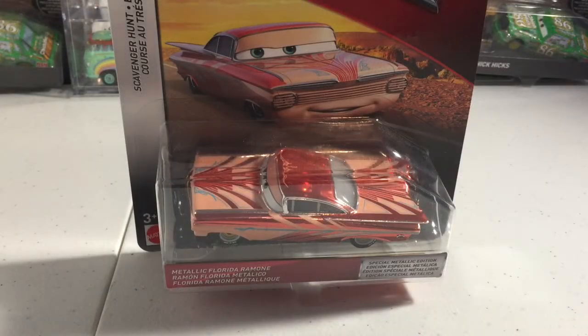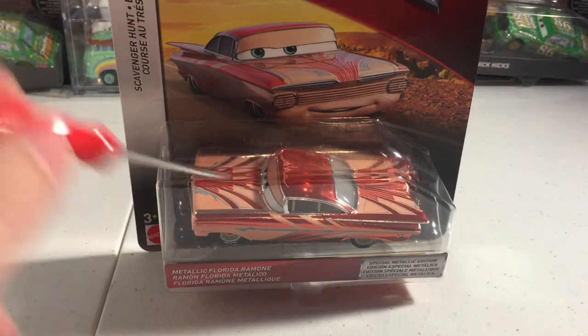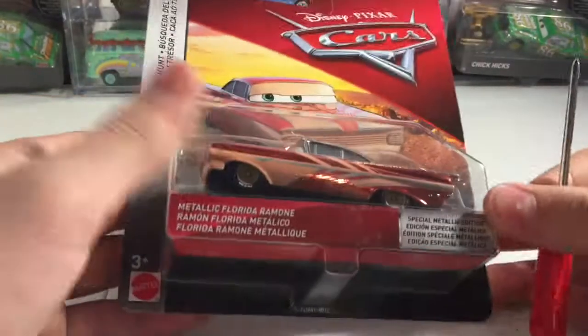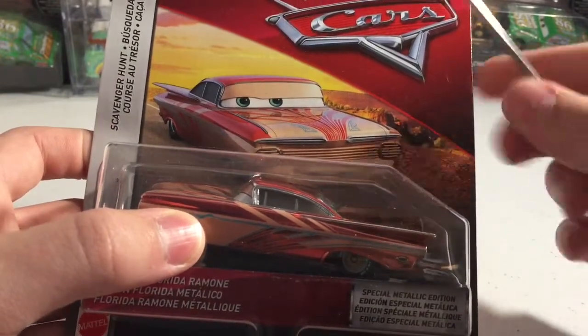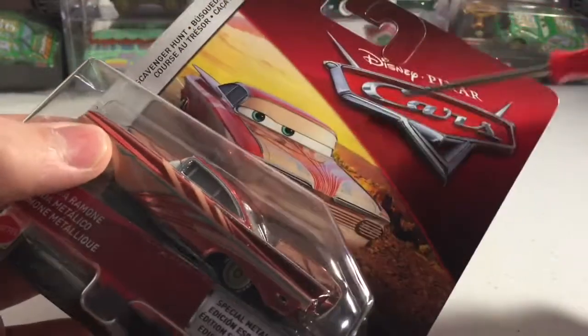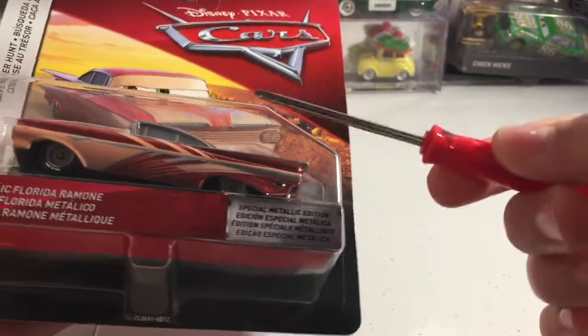Hey guys, today I'll be reviewing Metallic Florida Ramon for day seven of the 24 Days of Christmas series. It has been a week since I started this. There is a bump on the name tag to show that this is Thailand. The background is not blurred — it is just a still picture with the Florida Ramon artwork and Cars logo. He is in the Scavenger Hunt series special metallic edition.